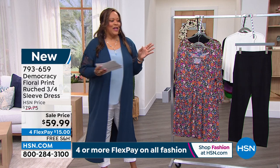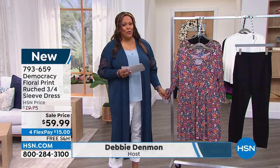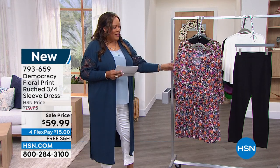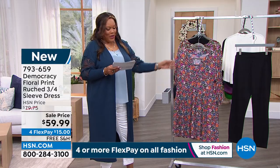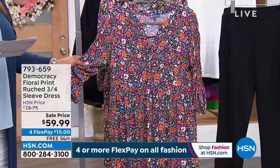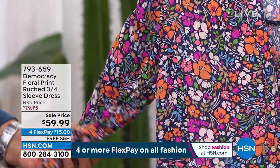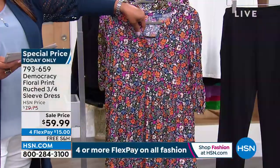Welcome back everybody — it's Debbie D in the house, and we have a brand new dress by Democracy that is so adorable. I love this brand because it's not only about style, but it's about comfort. We have two colors: this gorgeous orange floral — brand spanking new — and a purple floral. We call it a little pullover house dress. It's 100% rayon, extra small to 3X. Just absolutely adorable.